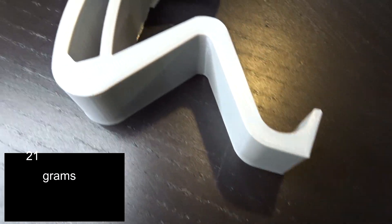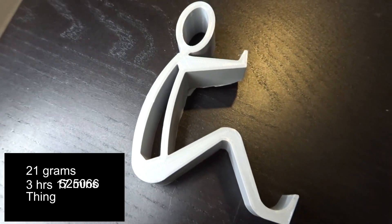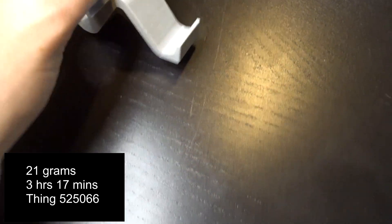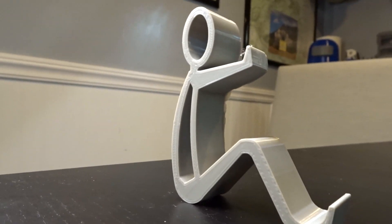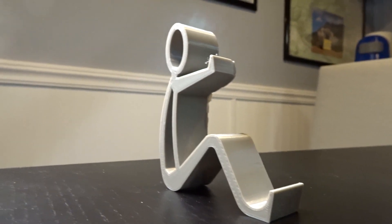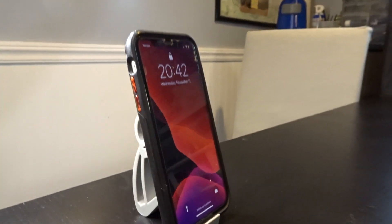The second 3D print is a phone stand. It might not be easy to tell what this is at first, but it's actually a phone stand. There are many different phone stands you can find on Thingiverse — I chose this one specifically because it looks funny with a person holding up the phone. This print takes about 21 grams of filament and took just about 3 hours and 17 minutes to make. It's Thing number 525066.